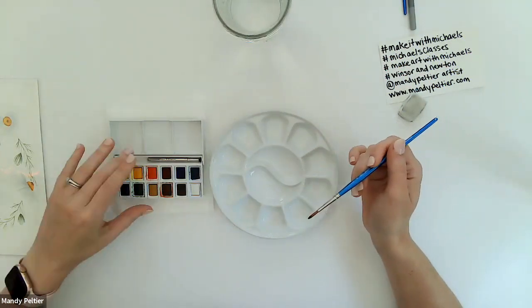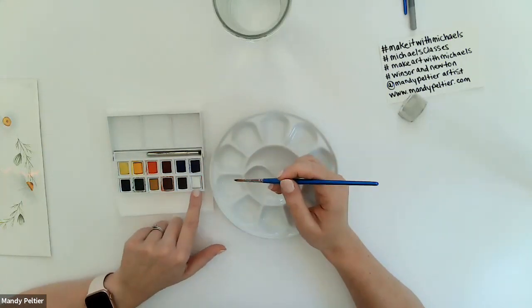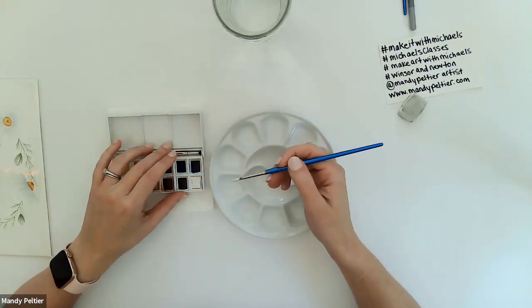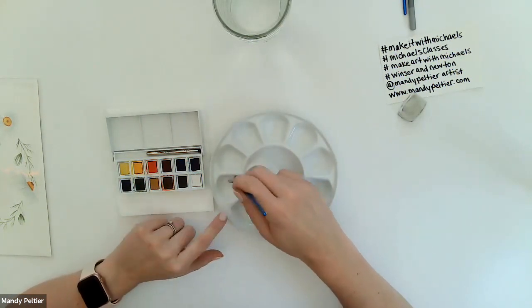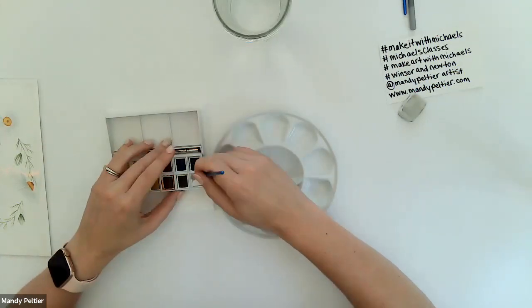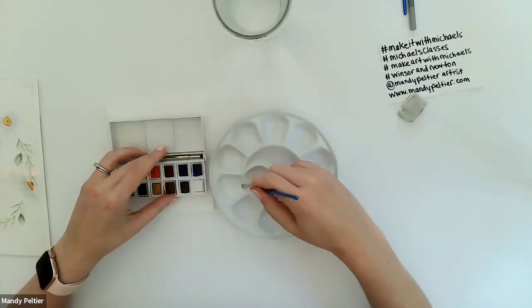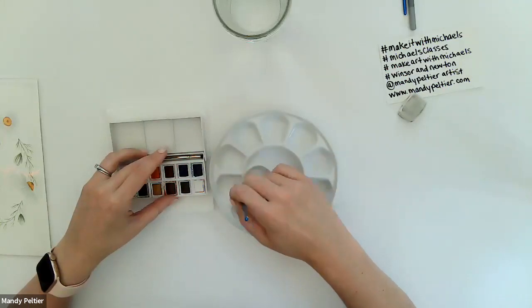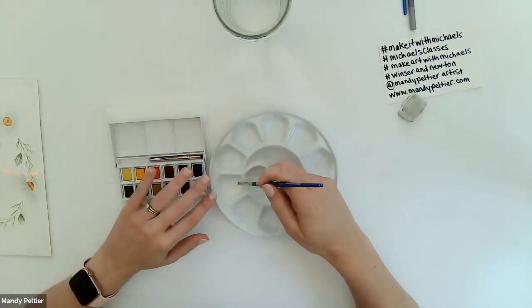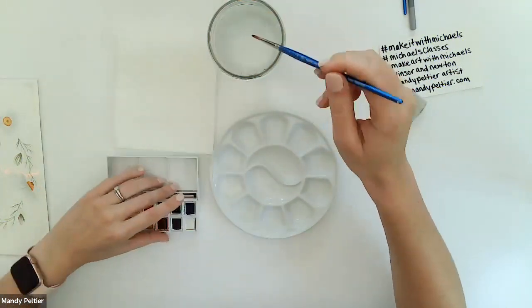We'll start with Chinese white — into the first well with two scoops of water, do four or so passes of color. By pass I mean run your wet brush into the paint a handful of times with firm pressure, stir it into the well, then run your brush on the edge of the palette to release excess paint. Repeat three to four times until you have slightly more paint than water. With this project we're not heavily layering, so we want super pigmented paint.